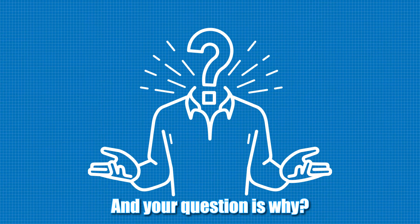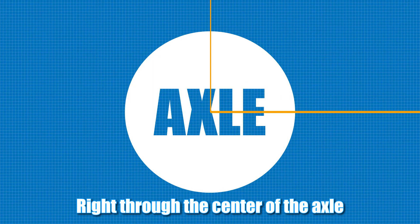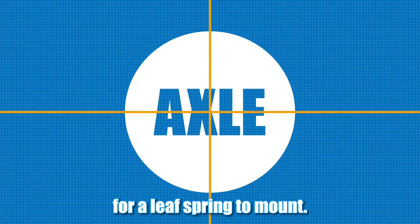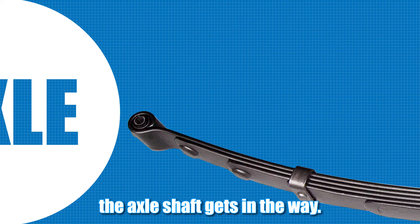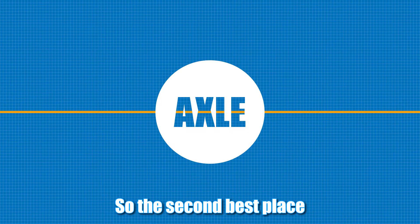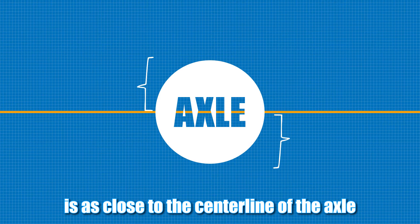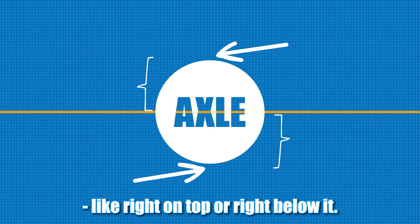And your question is why? And the answer is easy. Right through the center of the axle would be the perfect place for a leaf spring to mount. But that ain't gonna happen — something called the axle shaft gets in the way. So the second best place for the spring to mount is as close to the center line of the axle as possible, like right on top or right below it.